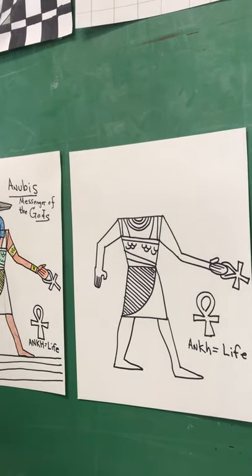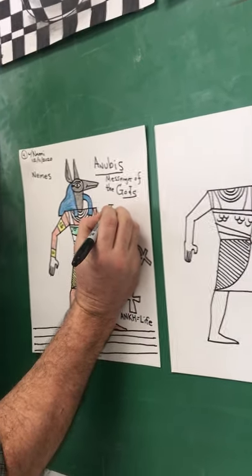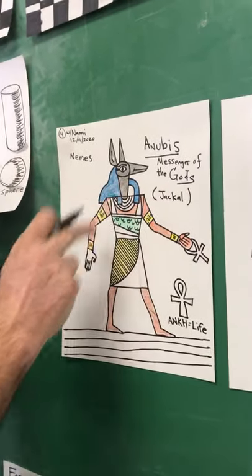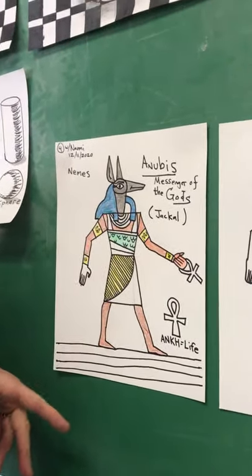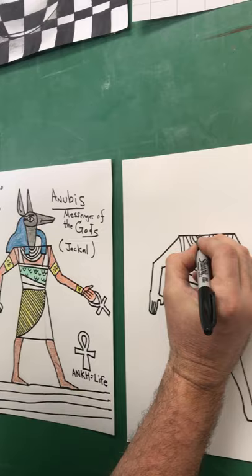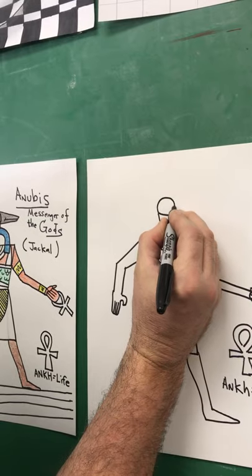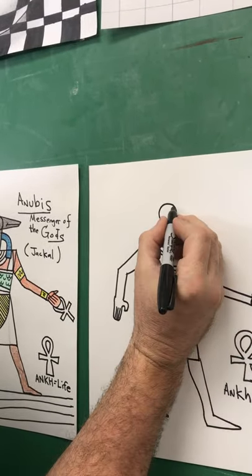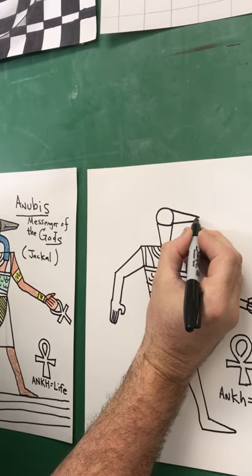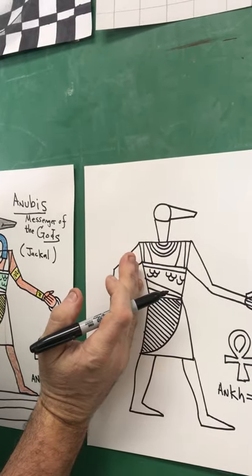Now I'm going to make Anubis's head. He is a kind of dog called a jackal. He was the messenger of the gods and guided you to the afterlife to be judged. His head might look complicated, but watch — we're going to start with what I call an ice cream cone shape: a circle, then an ice cream cone. The dog's snout of a jackal should get smaller, almost like a triangle, but don't close it or it'll look like a bird. Then cut it backwards — you chop it, just like that.